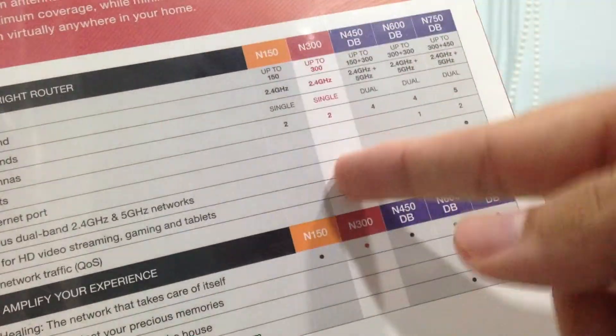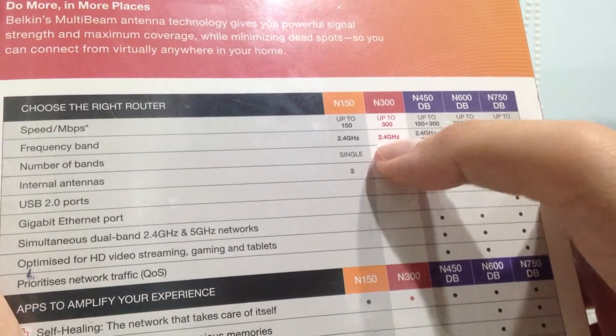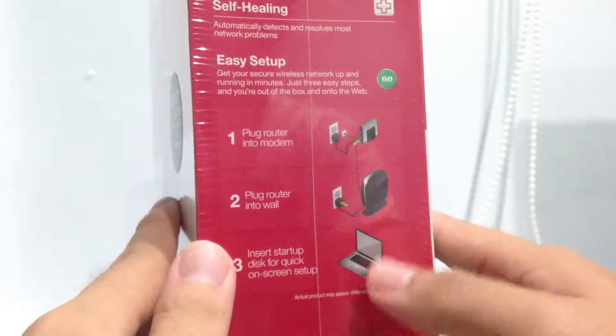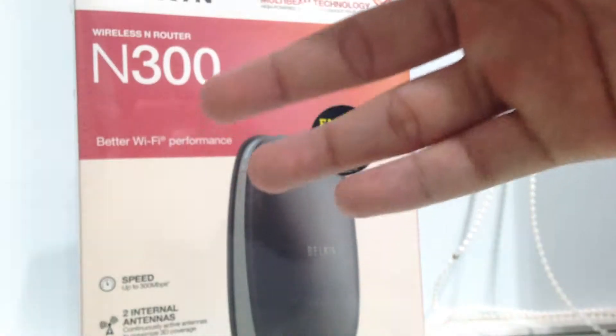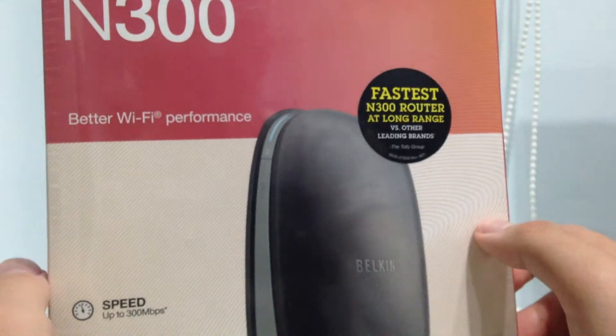As you can see right here from the list of range, the N300 is a mid-range one. The reason I didn't get a too high-speed, too advanced one is because I'm just trying to expand my wireless. Because the origin Wi-Fi is at one end of the house, so at the other end you can't really get the internet.